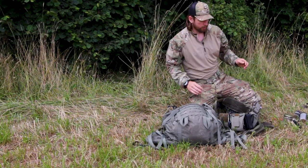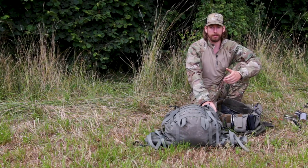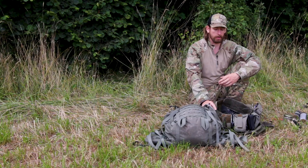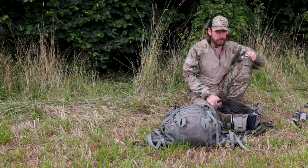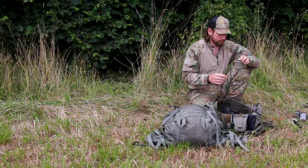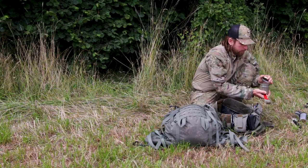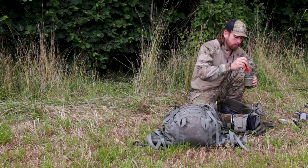I recently uploaded a video about a non-permanent paint job for a rifle, and before that I uploaded a German video about Schlemmkreide, which is basically a mixture of chalk and paint for wallpapers or water-based colors. With this you can make a semi-permanent painting on your equipment.